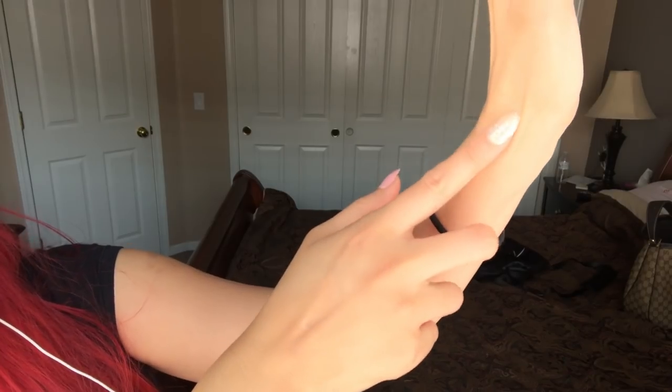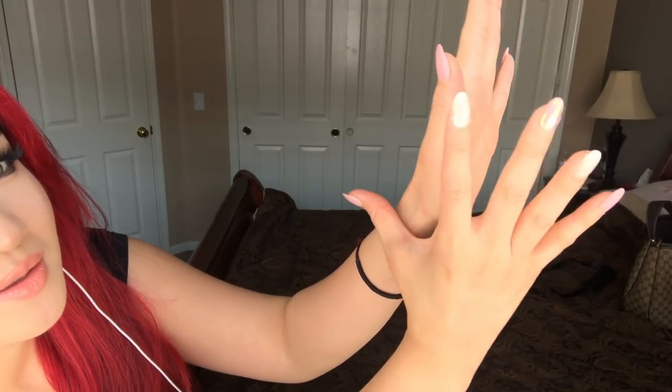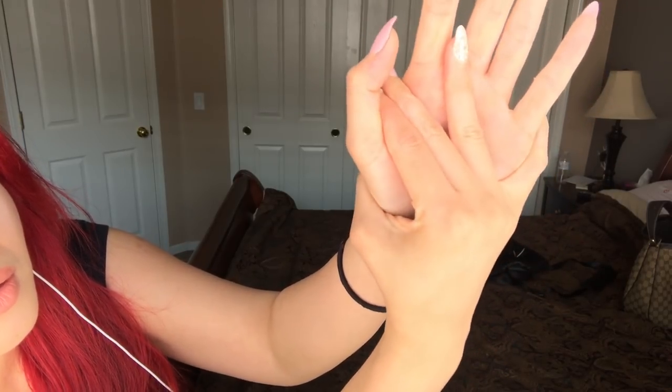I'm gonna show you how to crack this side right here near your thumb. You need to find the spot. If you do your finger like this, you find a little dent right here - this part right here. This is where you put your fingers to crack it. You take your index finger and your thumb and press on here, then you push it back like this.